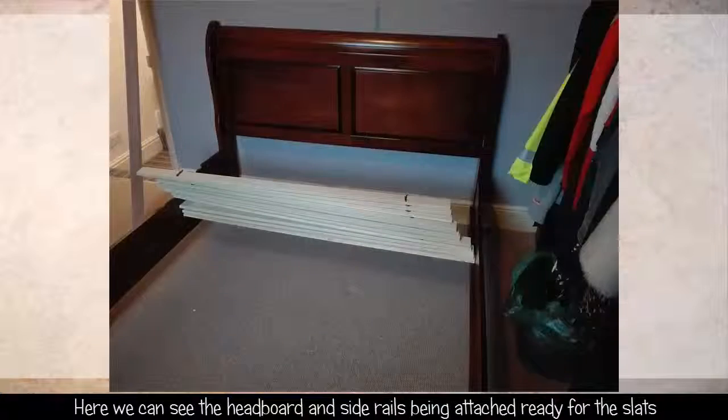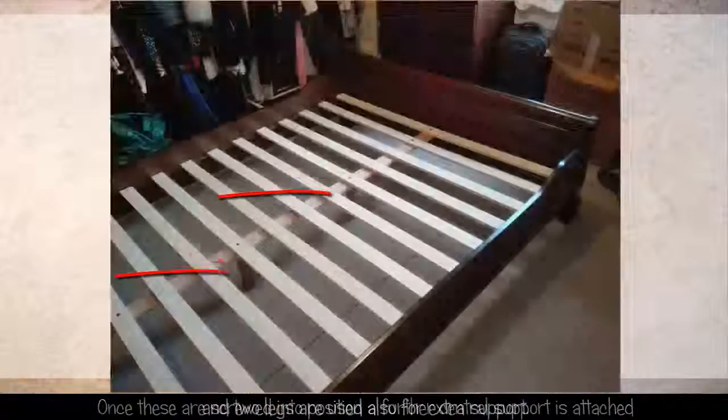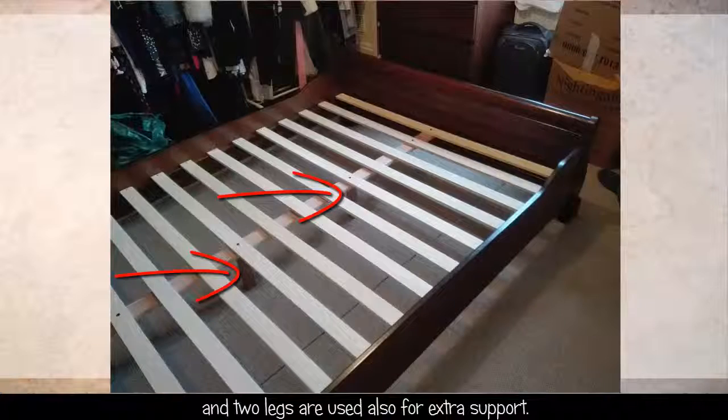Here we can see the headboard and the side rails being attached, ready for the slats. Once these are screwed into position, a further central support is attached and the two legs are used for extra support.